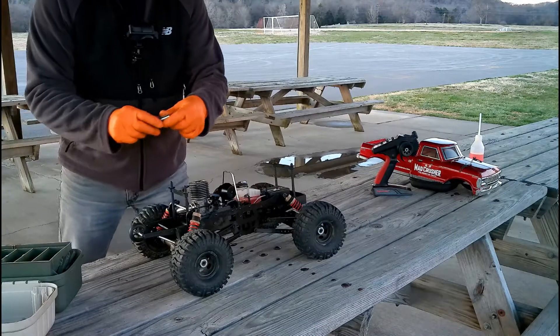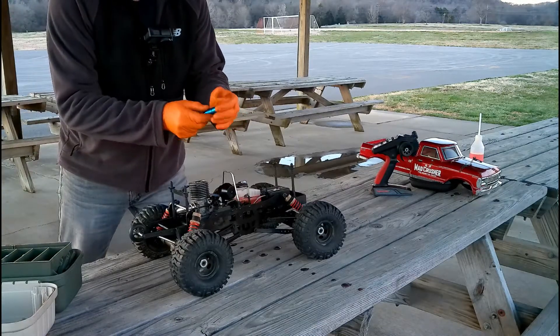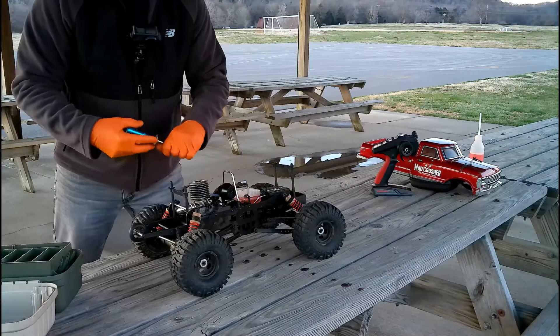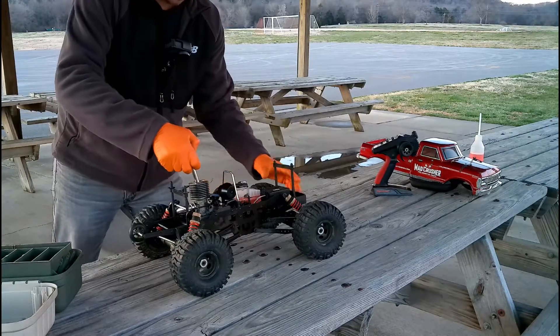I charged up some fresh batteries overnight, even though those other batteries were good. We'll try it like this real quick and see what happens.